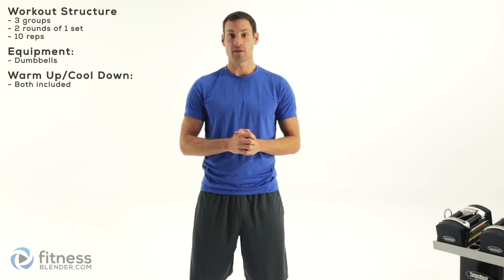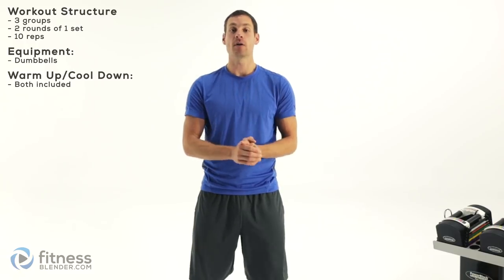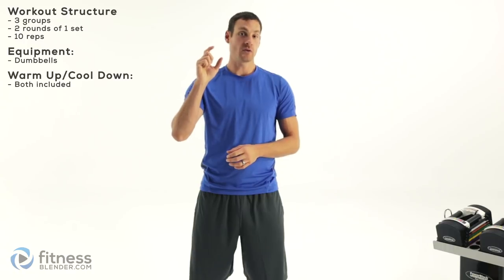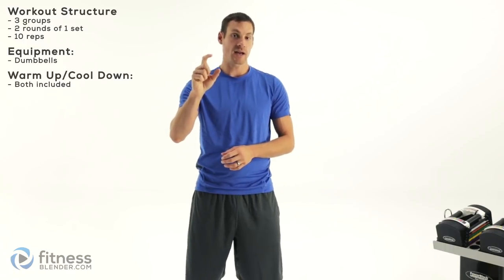Hello everyone, this is Daniel with fitnessblender.com and today we're going through a lower body workout. This one is mainly focused on overall strength, but you can use it for toning or mass building depending on how you shift those repetitions. We're going through three different groups of three different exercises. Each group we're going to do twice through, so two sets per exercise, and we're going to do each exercise for 10 repetitions.